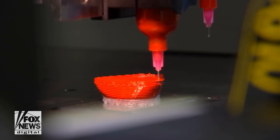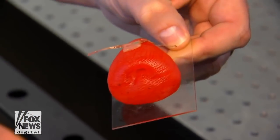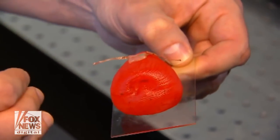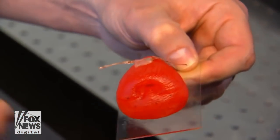These 3D models are smart too, equipped with electronic sensors which are also 3D printed. This actually gives electronic feedback based on how hard the pressure of the surgical tool is applied.